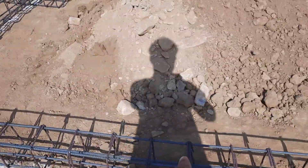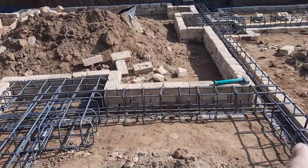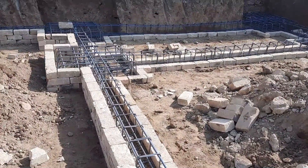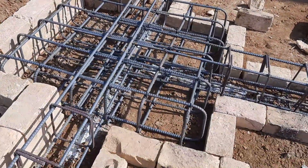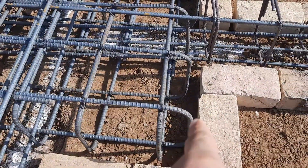This is called a strip beam. They used five numbers of steel rods — three at the bottom and two at the top. The diameter is 12 millimeter and the stirrup spacing is about nine inches, with stirrup diameter of six millimeter.